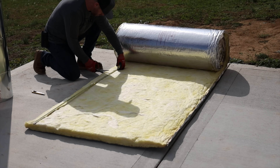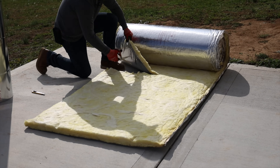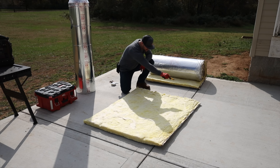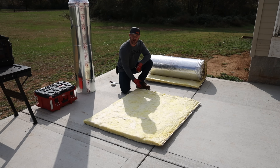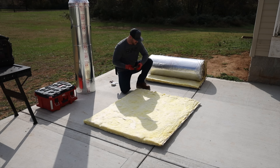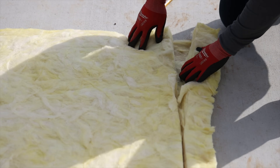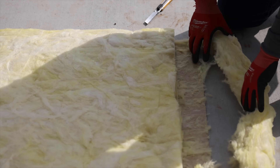I'm going to go ahead and measure out 54 inches total and basically eyeball it to cut a nice straight shot all the way across. Now that I've got my 54-inch piece cut, I want to take my knife and cut a 3-inch tab on this side. You don't want to go all the way through — you just want to remove the insulation itself and keep the backing on there, because that's what allows you to have that overlap where you can staple and tape it. Go ahead and remove all the insulation from the backing.